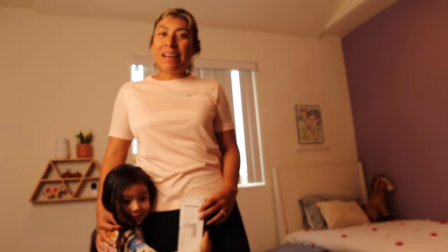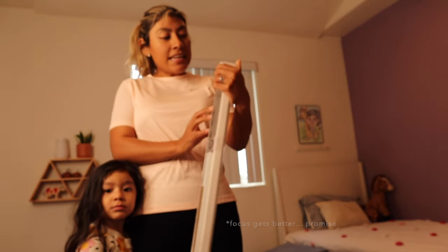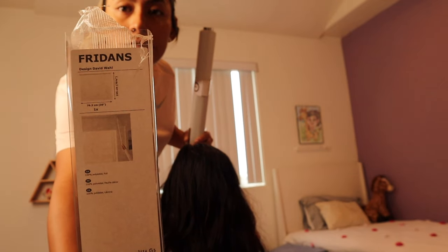Hi everyone, my name is Lorena. Welcome back to my channel. Today we're doing a little project in my daughter's room. We currently have these ugly looking blinds that you can see behind me, and I just want to upgrade it. I got these at IKEA — it's the Fridans.